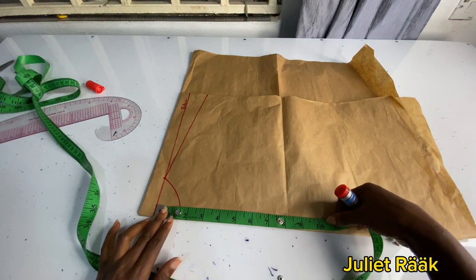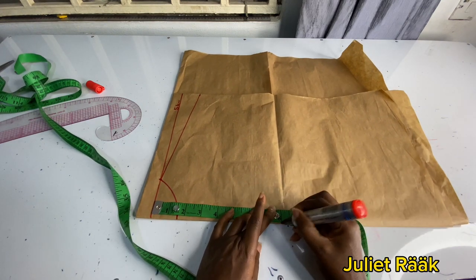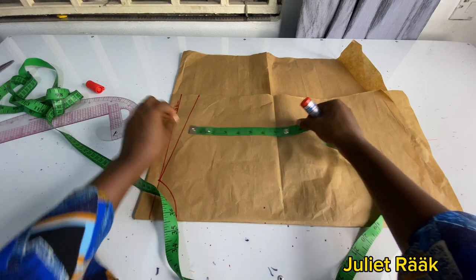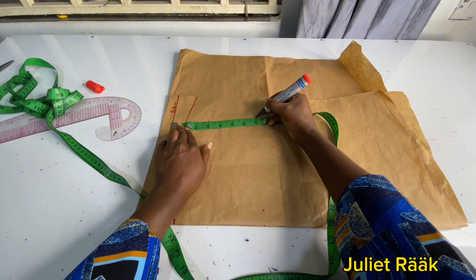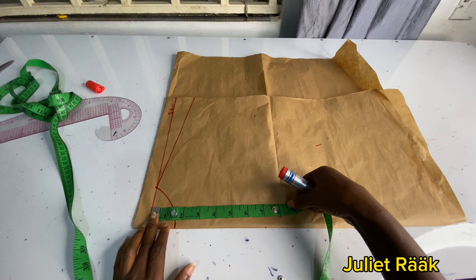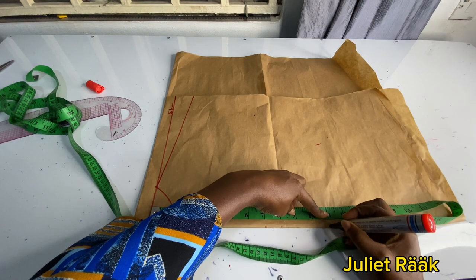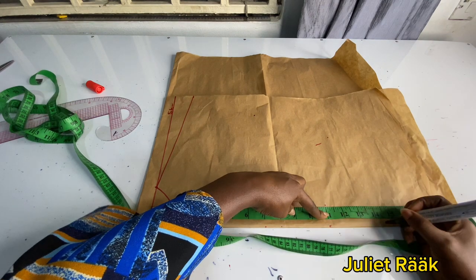Now I'm going to take my bust line measurement. I'm taking 11 inches because it's a free dress — you're not supposed to have it exactly to your measurements. So my bust line at this point is 11 inches. I'm marking my waistline next — my half length is 16 inches, so that is what I'm going to be marking on my fabric.